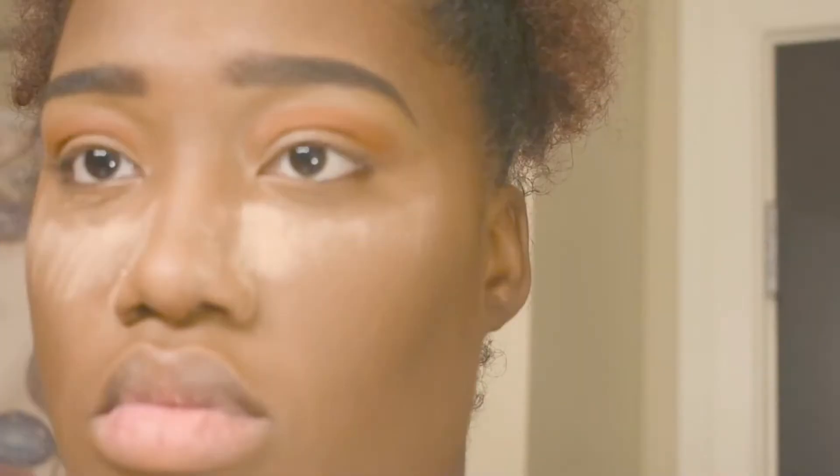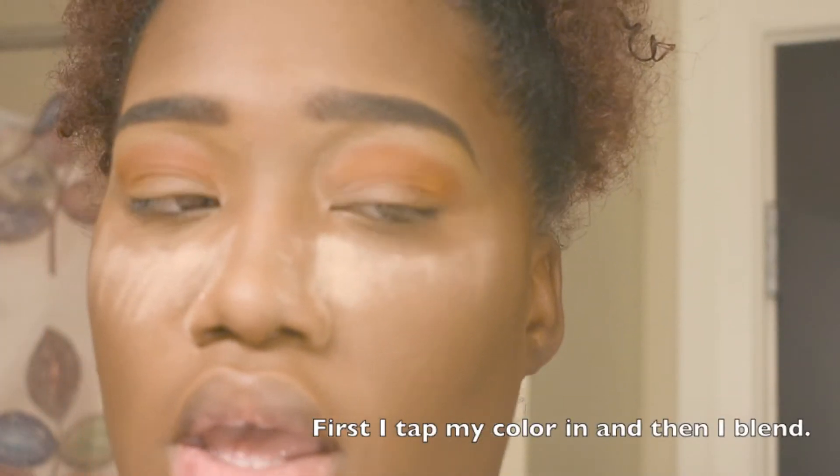Right now I have a fall look going on — a red smoky eye. This video is a talk-through video and I'm just showing you the stuff that it takes for me to complete my looks. Some people do it differently; whatever works for you works for you. But I'm just showing you how I got this look, so if you want to see how I achieved it, just keep watching.